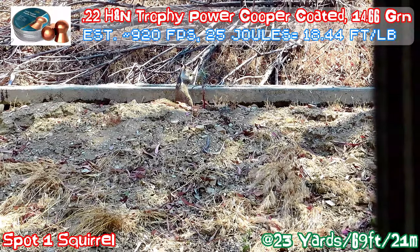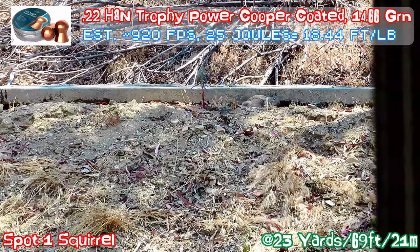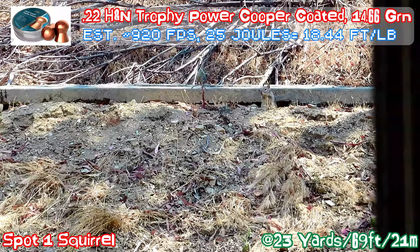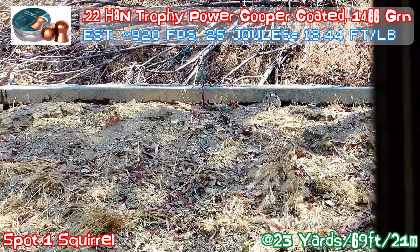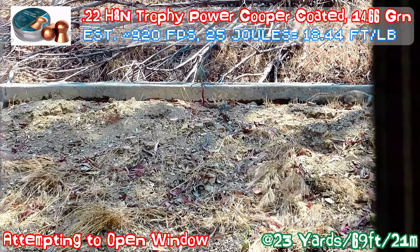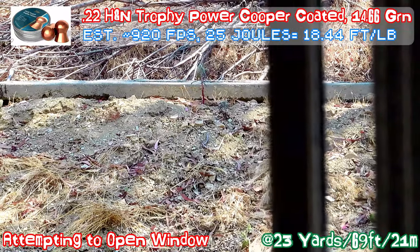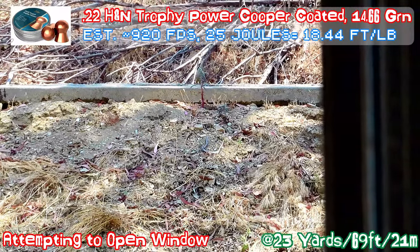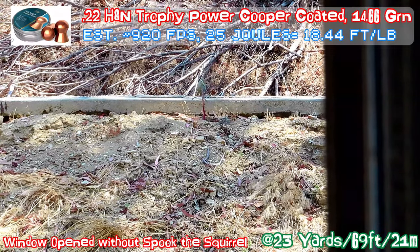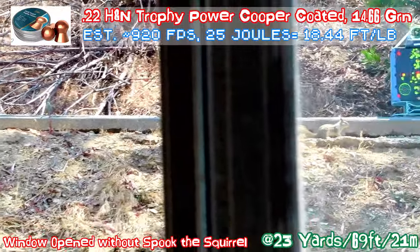From pellet to pellet, different types of pellets group fairly tight, but the groups are located in different locations. Currently the scope and laser are zeroed in with this particular pellet. It's a fairly interesting phenomenon — by switching to a different type of pellet, the pellet lands in a different location on the scope and you have to re-zero it. This pellet has fairly substantial weight, so the knockdown power is fairly good.